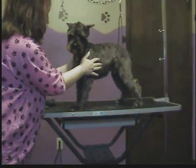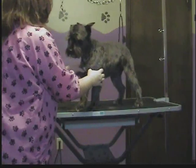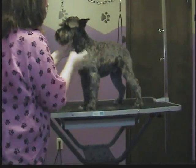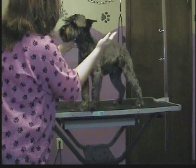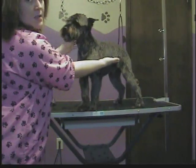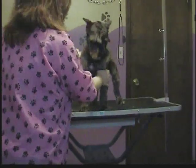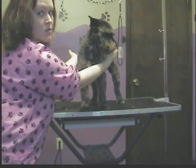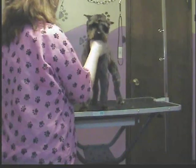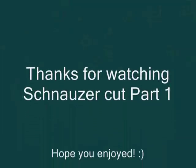Now that we've got the schnauzer cut basically in place, what I like to do to make sure I've got things even — going by the fingers is a good judge and will help you get even on both sides. Take your hand, find where you left off on this side, then do the same thing on the other side. Put your hand where you left off and they should be even — your hand should be in the same spot on the dog. It's a good, easy way to tell whether or not you've got things even.